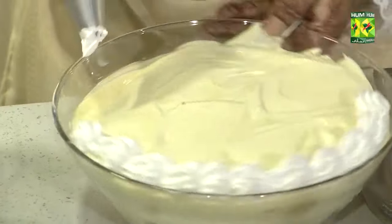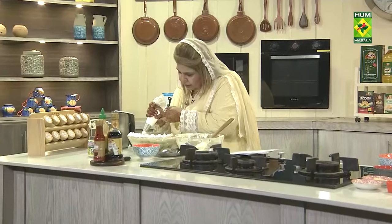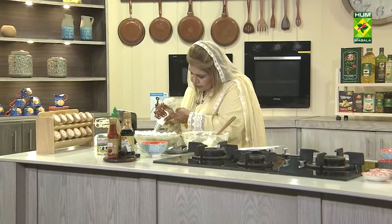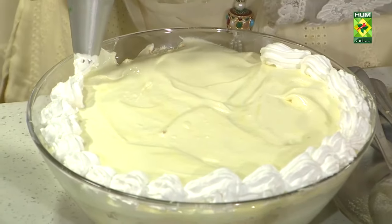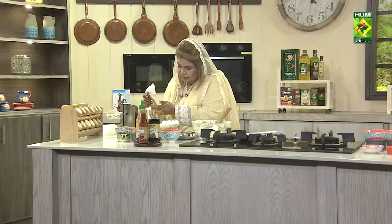If you need roasted almonds, you can use flaked almonds or sliced almonds and toast them. After cutting, toast them in the oven or microwave so that they are roasted properly and turn golden.